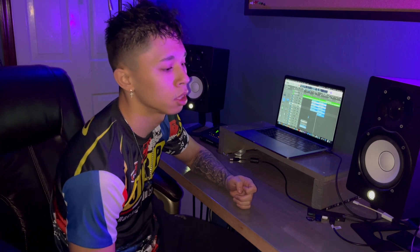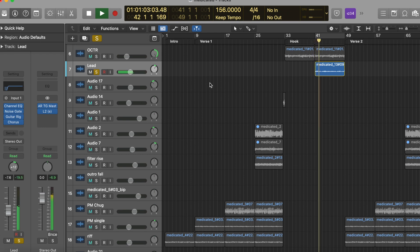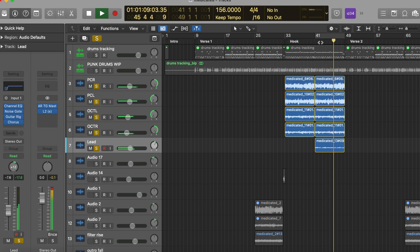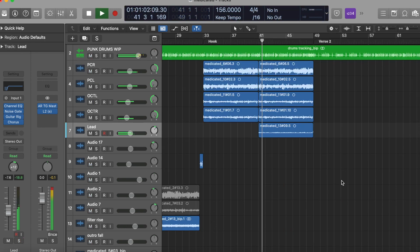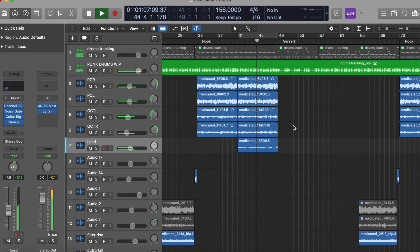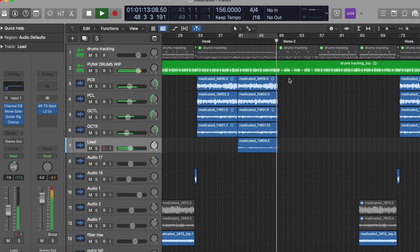On the second half of the hook we add in a lead — not anything too crazy and not even pushed too hard in terms of the leveling, but just something to give it a little bit of a different feel on the second half of the hook. Then we go into the second verse.